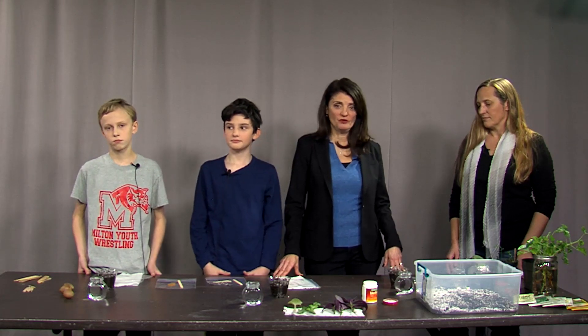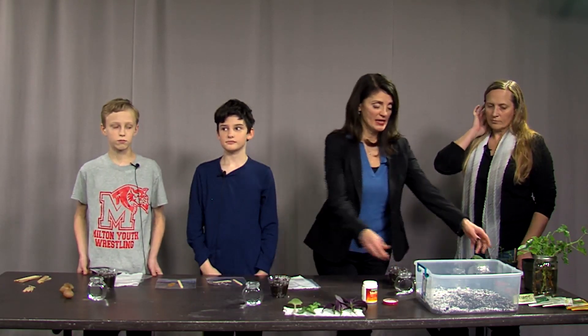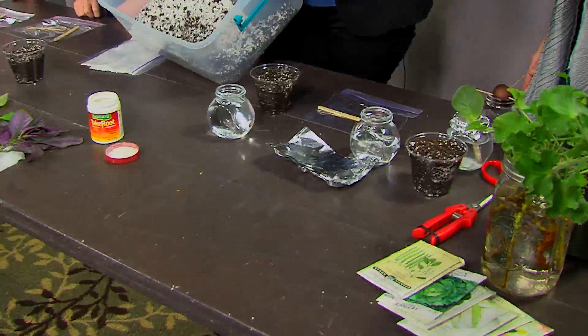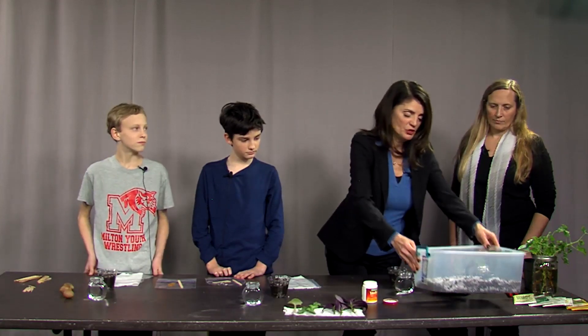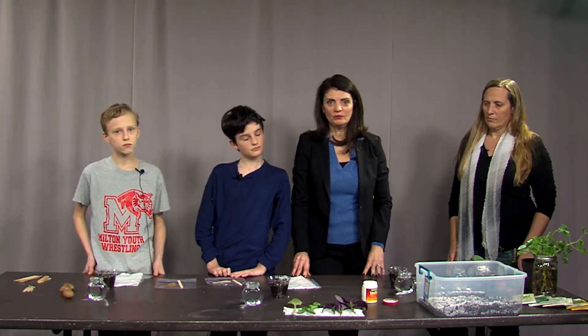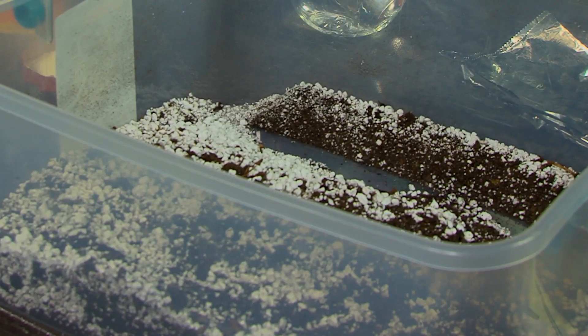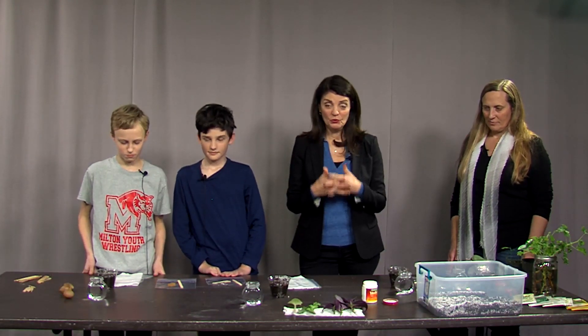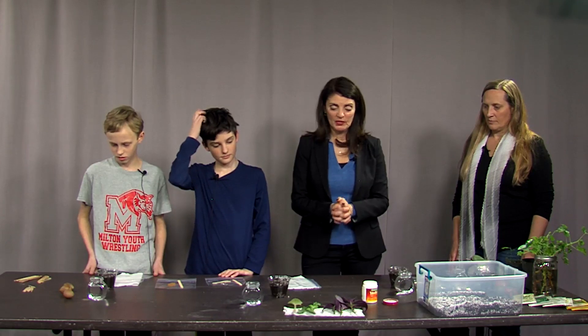Here we are with our propagation materials. We talked about the sterile medium — a mixture of equal parts perlite, sand, and peat moss. As you can see, it's very light and airy but sterile, and it will be a nice way to anchor the cuttings. We are going to show these middle school boys how to propagate a Christmas cactus. A Christmas cactus is one of the easiest things to root — you could do it in water or in soil. Today we'll do it in soil.